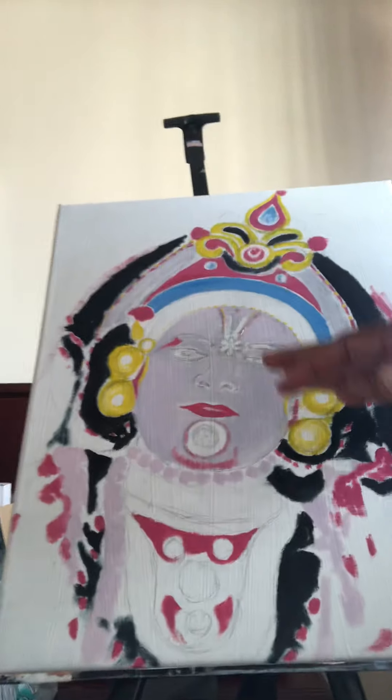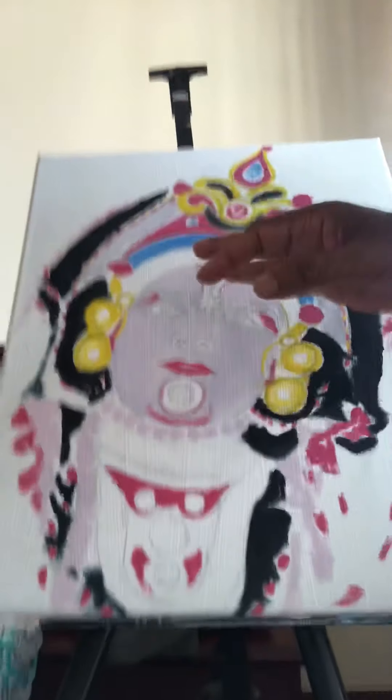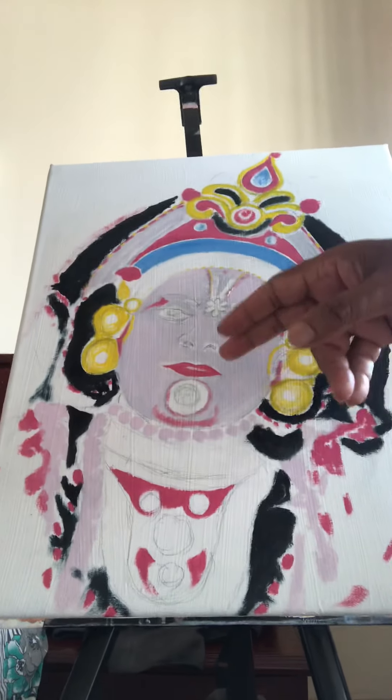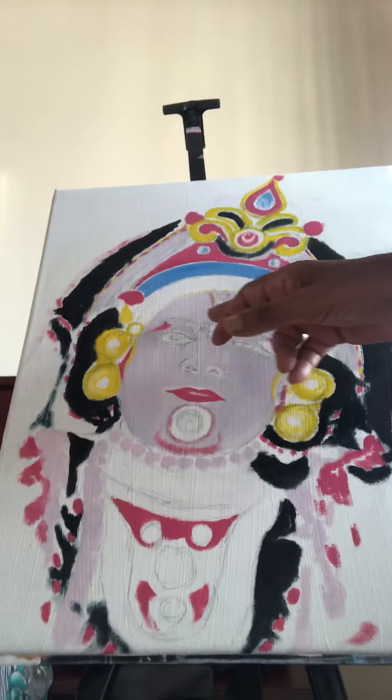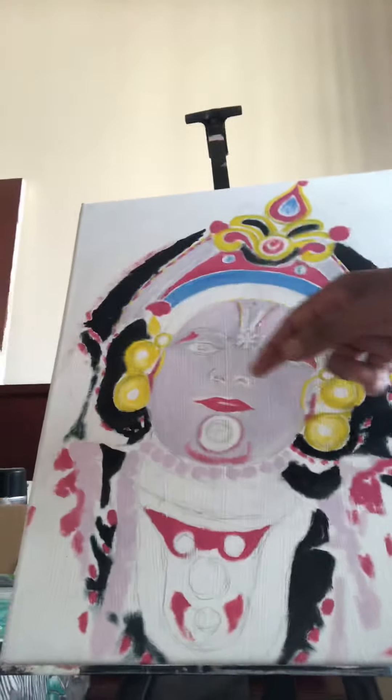Sketching is very important. I will show you one sketching. Now this sketching is not done with a pencil. I have done the sketching by itself from paint, most of the sketching, but then I have added some pencil sketch also inside.